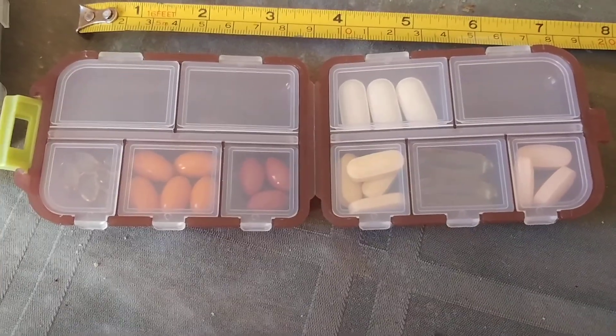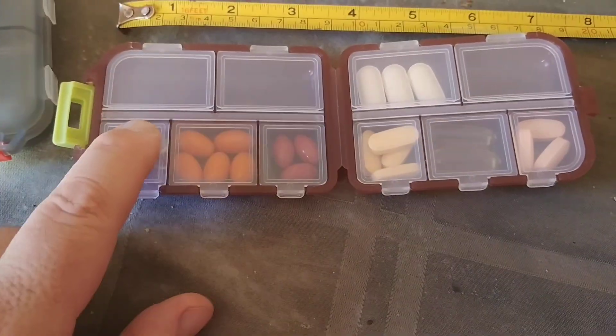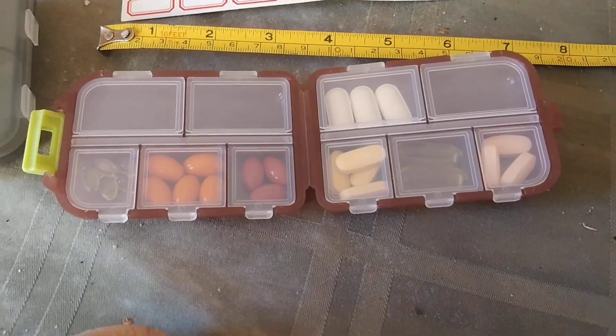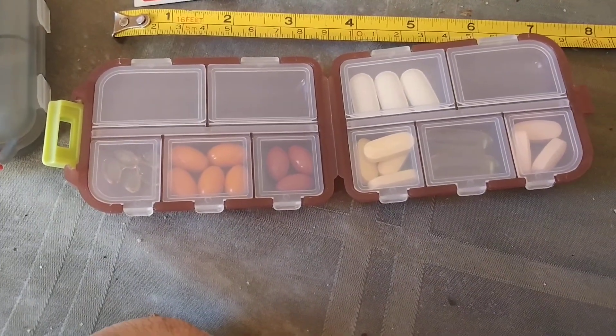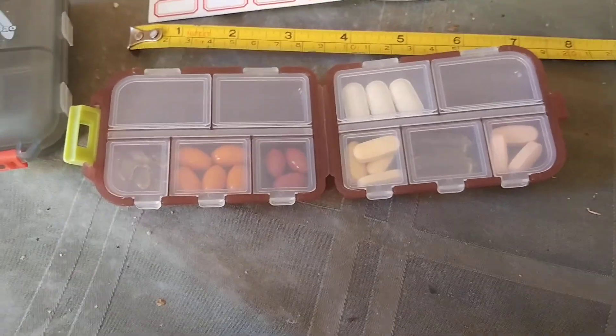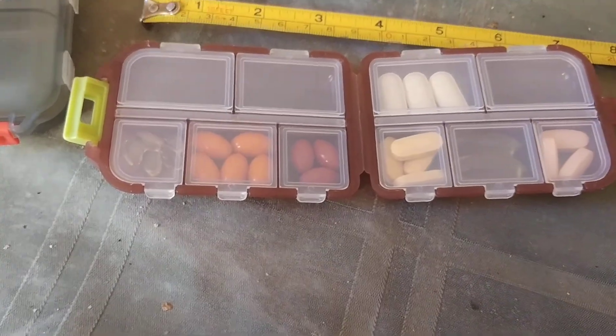But you get the idea. If you're a fisher person, think about what you could put in here — little small hooks and lures, little small lead weights, or I think now everybody's switching over to stainless steel weights, better for the environment and all that good stuff. But you get the idea — it's basically a storage system.